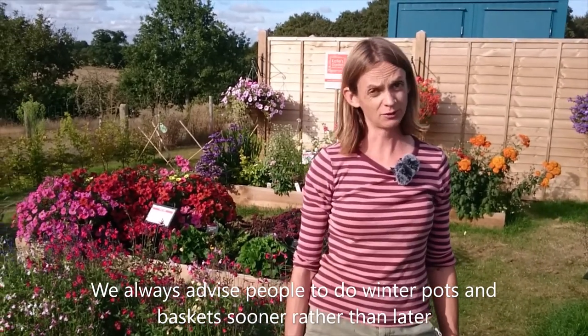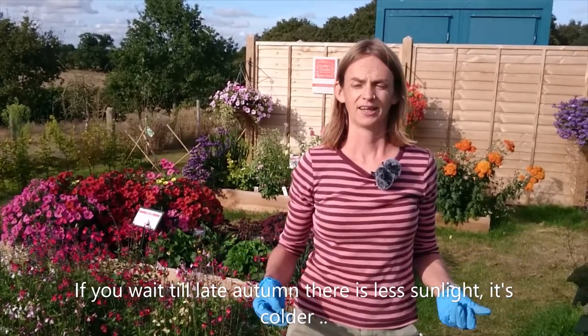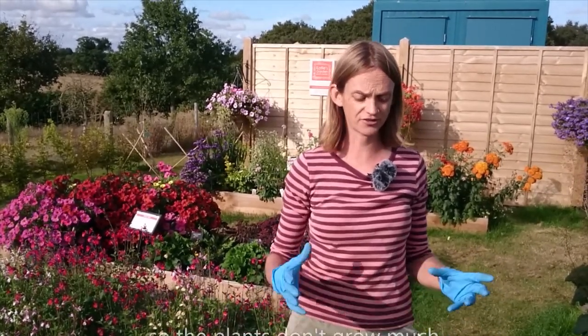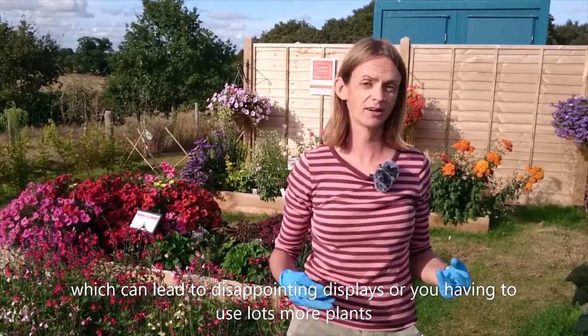It's mid-September at Casey's garden and we're thinking about winter hanging baskets. We always advise people to do your winter pots and baskets sooner rather than later. The sun's shining, but it's that sunshine that's going to help you — if you wait till November, it's very short days, not a lot of warmth, and the plants don't grow much. You end up with disappointing displays; the plants stay tiny.